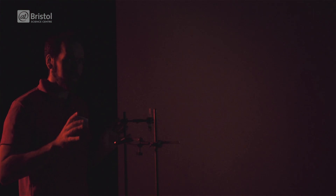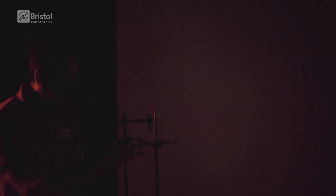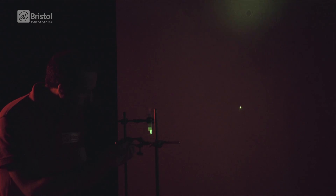Now, this laser pointer is a little bit stronger than your garden variety laser, so I'm keeping this well away from my eyes. But you should be able to see, if we turn the laser on, the light hits the droplet of water, refracts through it, and spreads out onto the screen.